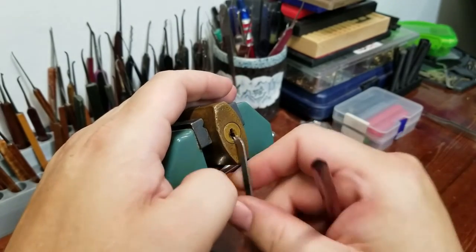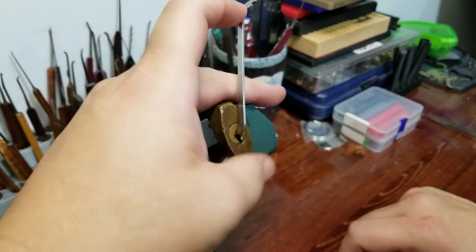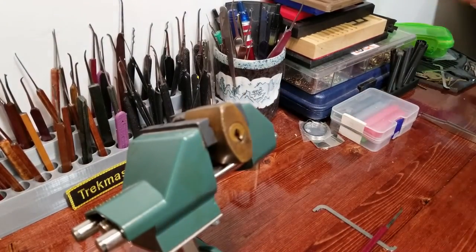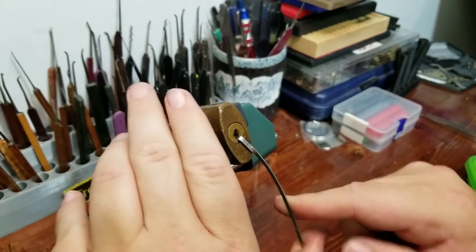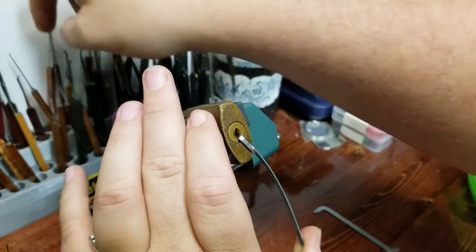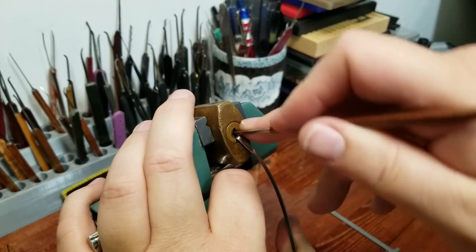The tensioner just doesn't want to stay in there. Bottom of the keyway really restricts me. This one's just going to be one of those tensioning games. Actually I'm going to go bottom of the keyway here - won't be able to use that pick, but I've got a homebrew that is shorter and should work. I am using fairly heavy tension here.